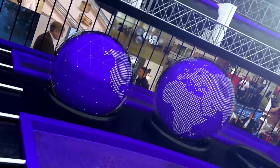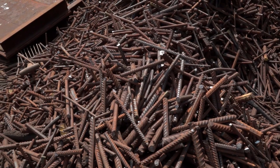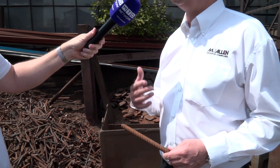So Tim, this is a raw product? We essentially have two raw materials coming into the foundry: we have sand and we have metal. This is the scrap steel that we use in our mix, and the other material is pig iron. We combine the pig iron and steel in a set recipe to produce the iron that we need.